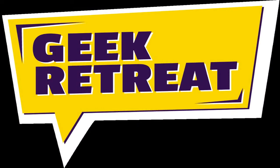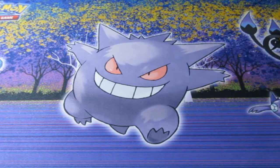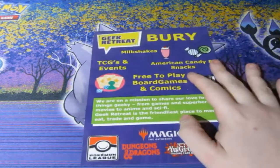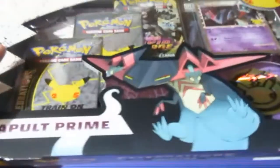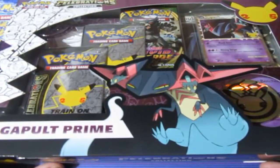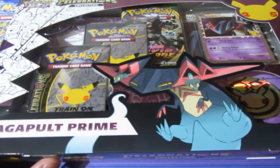This video is brought to you by geekretreat.com. Welcome to two months of pure awesomeness with Pokemon Celebrations! Before we start, please check out geekretreat.com — all thanks to them for these products. Today we sign off with fans' least favorite, the Dragapult Prime.